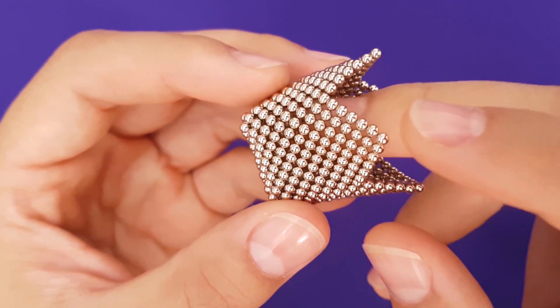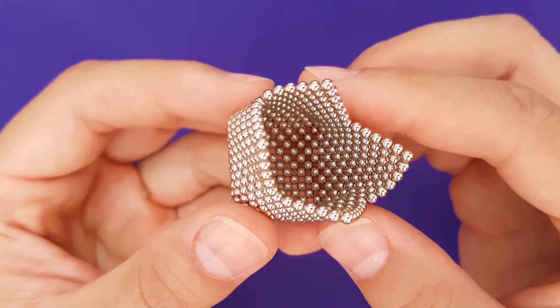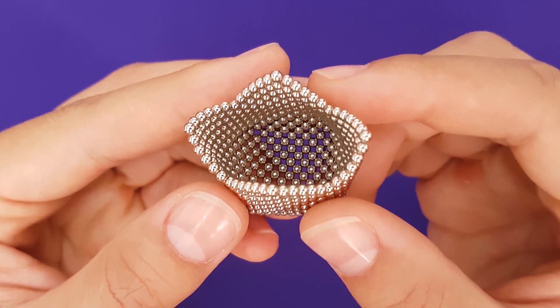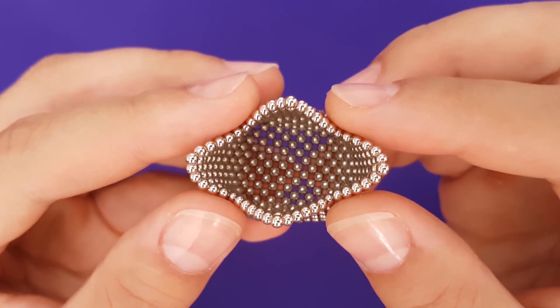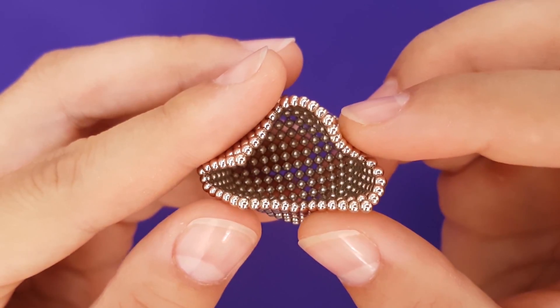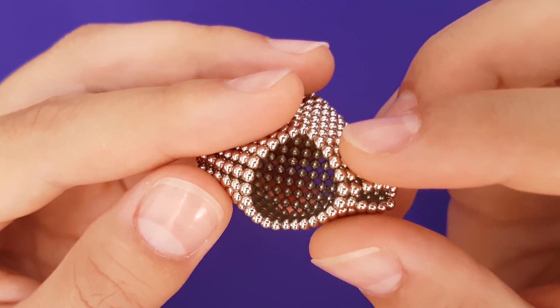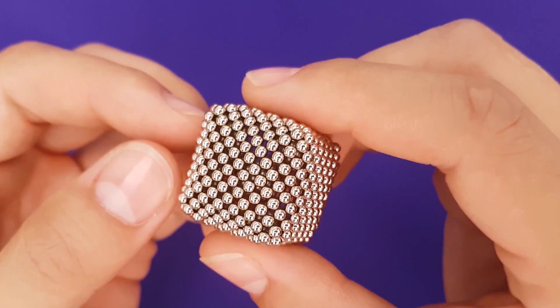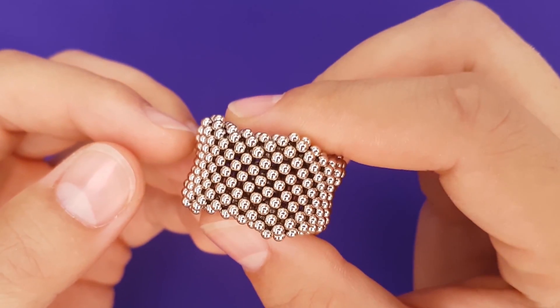You've done it — you've made the Chinese takeout container. Close up the other side now. Congratulations, your reward is the nice squishiness of your pillow cube.